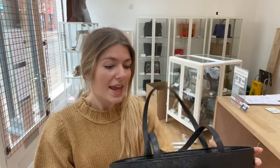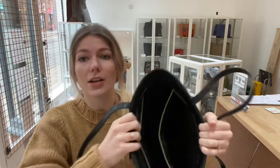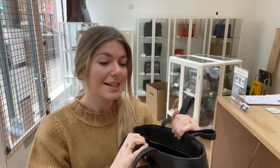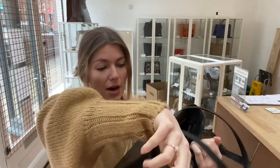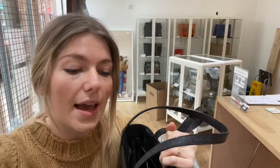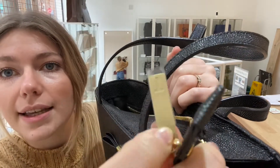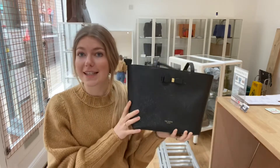The interior is in excellent condition — there is nothing wrong with it, it looks fabulous. The hardware is excellent as well. There's a little brushed gold detail which looks fabulous, and the zip pull still has its plastic wrap on it.